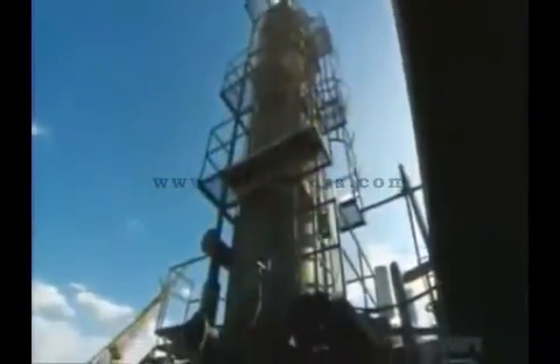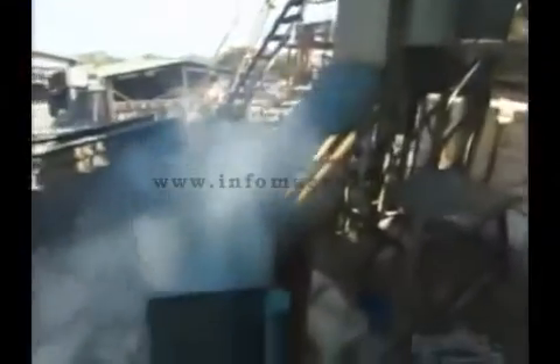The juice from the mills now falls through a 10-meter-high tower as sulfur dioxide vapors rise through it. This process, known as sulfitation, bleaches the juice. Then the juice flows through a device that measures its pH level.